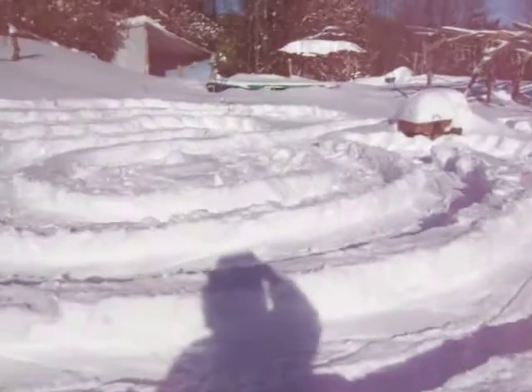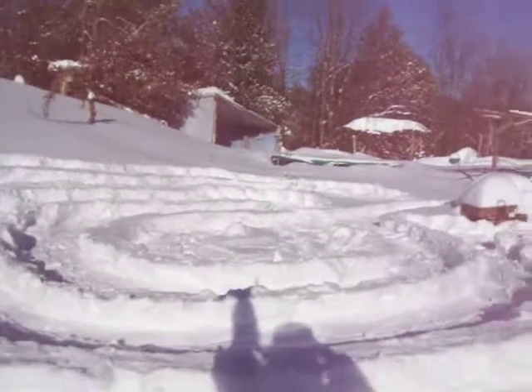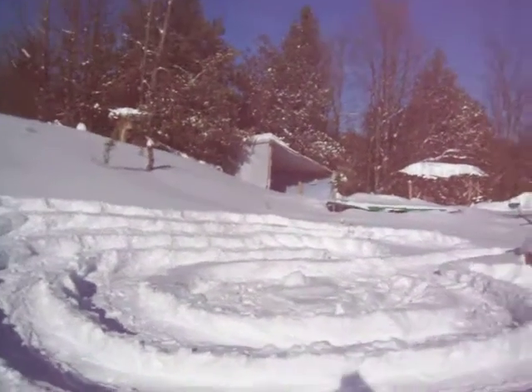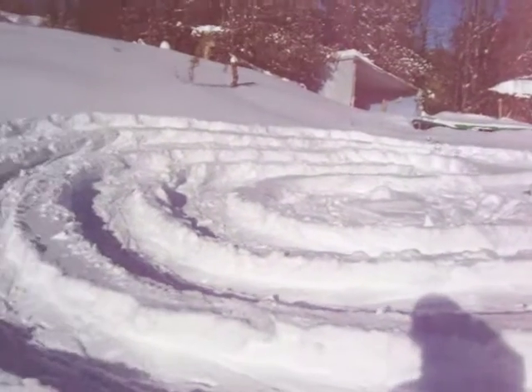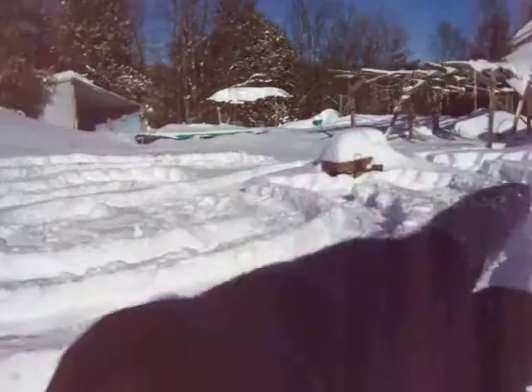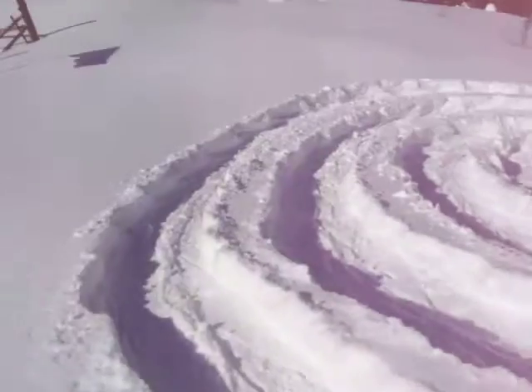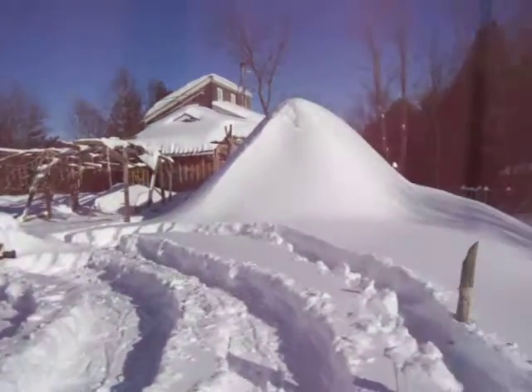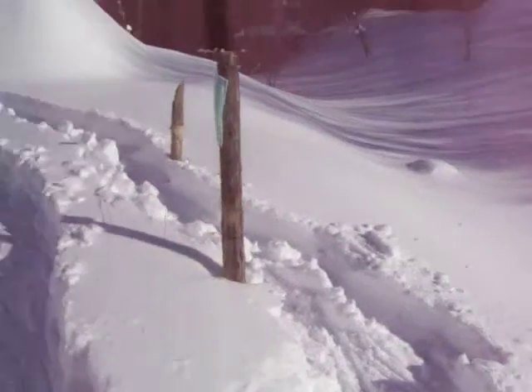Now over here, you can see I started in the middle. See where the shadow is pointing? We start in the middle and you go around. Just go around and then you go back, then you go around this way and then you go back, go around that way, then you go back, go around this way, then you go back. It looks lovely.